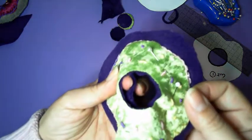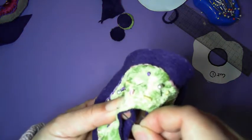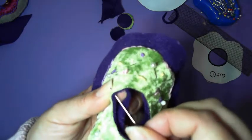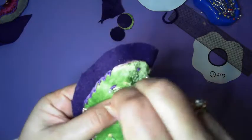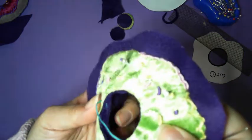Now to secure our knot, we want to go between the two layers. We don't want our knot to be obvious, so we're just going to pop a little stitch between the two layers and bring that through so the knot gets hidden inside.